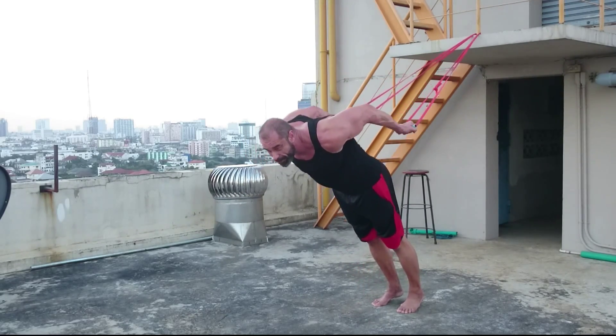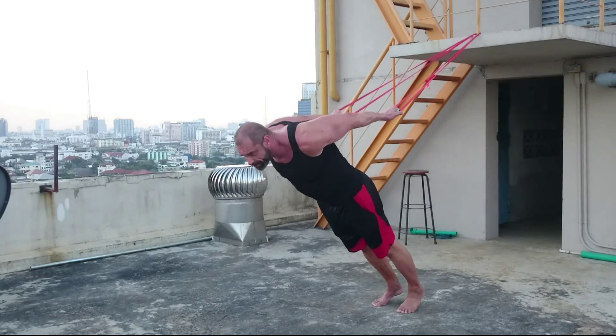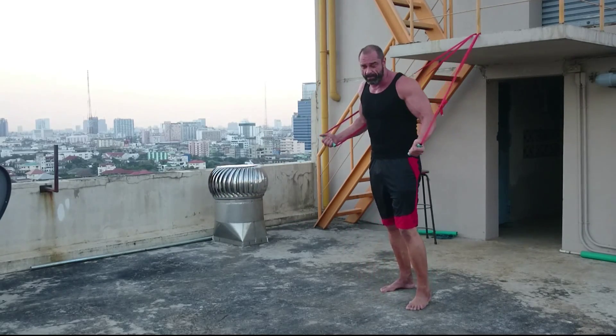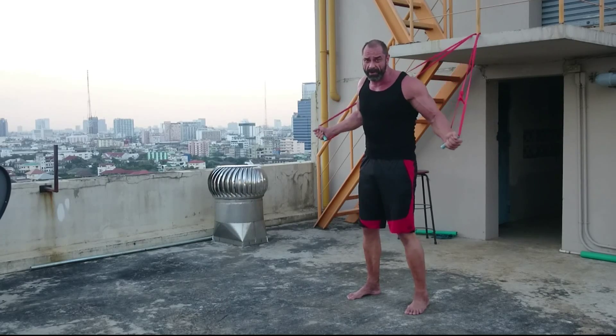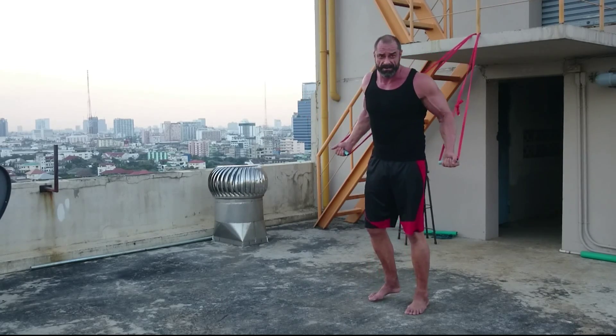Try not to move your upper arm location. Try and lock your shoulder in place. You're not trying to train your ego, you're not trying to throw your body around. If you want to do that, go jump on a trampoline or join a stunt school.